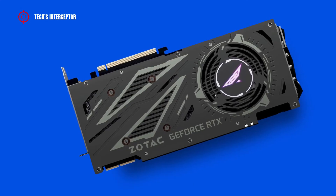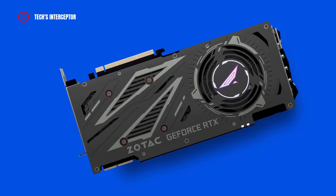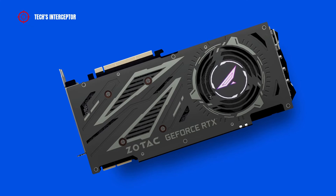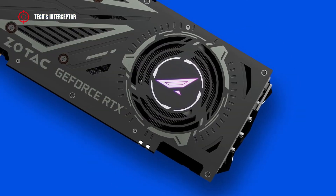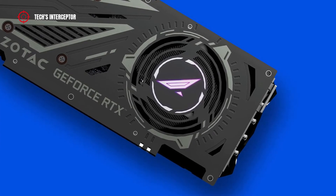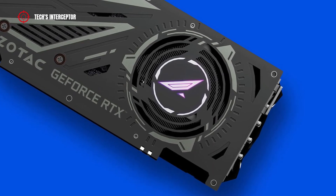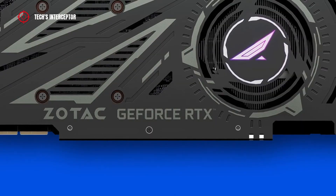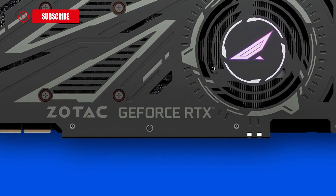On the back side, the black metal backplate features many bands — horizontal on the left and circular on the right, in correspondence with the radiator. At the center, we find the PGF RGB logo, with other aesthetic details including gray geometrical elements of various types. At the bottom, it has the Zotac and GeForce RTX logo engraved on it.